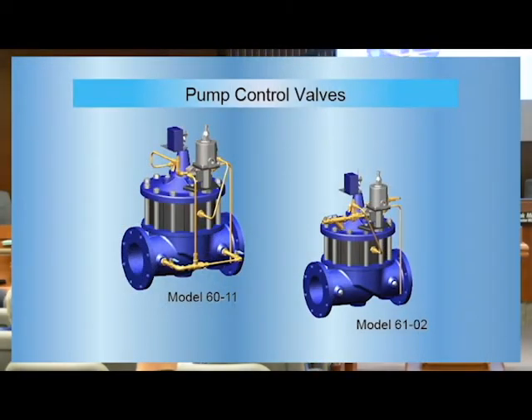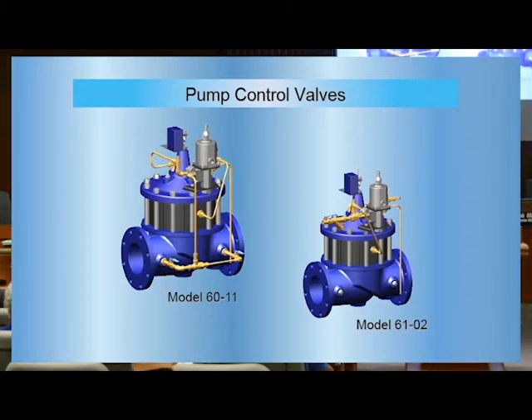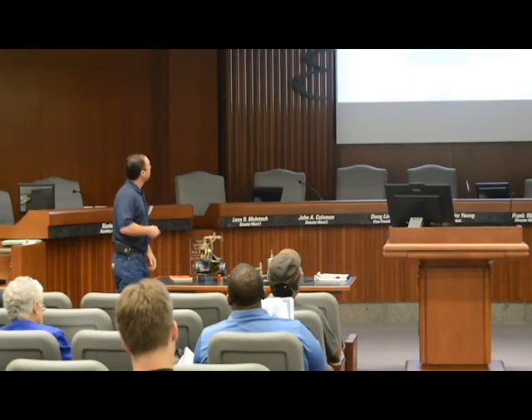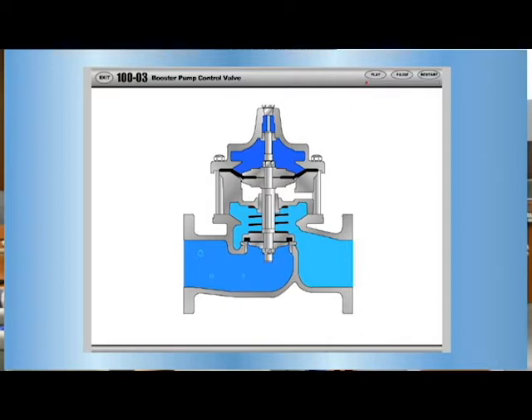Rolling into pump control valves — for your pump stations and wells. Instead of these types of pilot assemblies, you have your solenoid, the modern solenoid switch. Same type of operation: water comes off, opens up; water goes on, closes the valve.